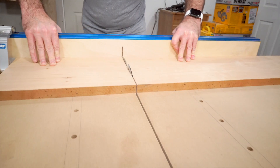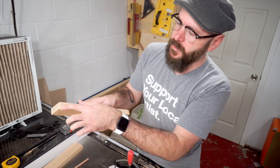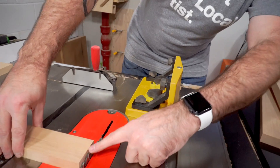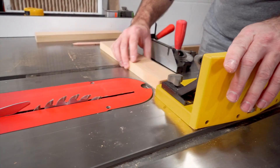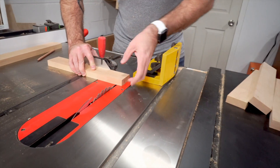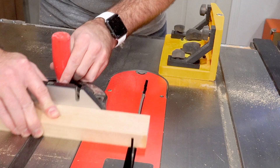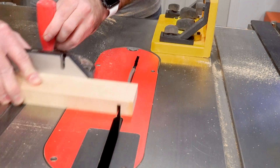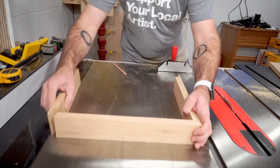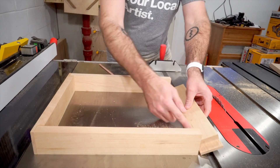Now let's work on the drawer. I want to remove the material right here to create a little notch for the drawer side. I have my blade height set to two thirds of the way up. I have a stop back here that I can use to line everything up — I don't want the stop where the blade is going to be because that's dangerous, it'll cause a pinch point and that piece will fly back at me. Now we need to cut a groove along the bottom to hold the bottom panel.